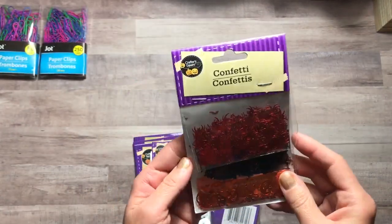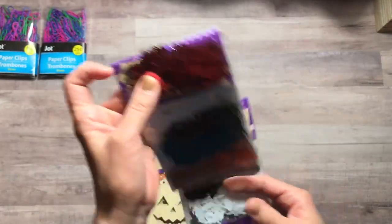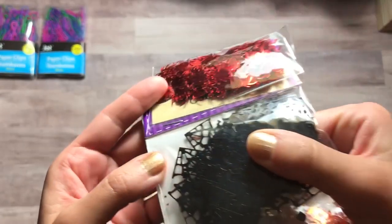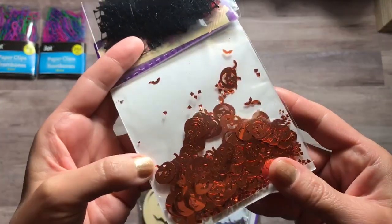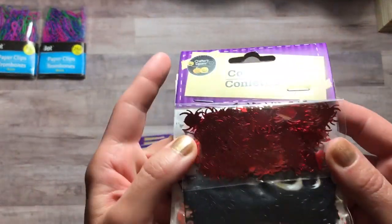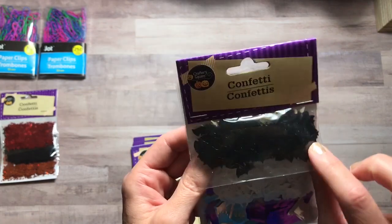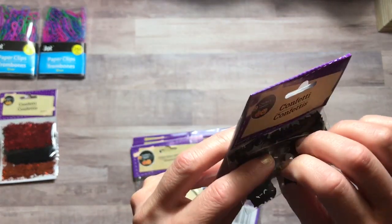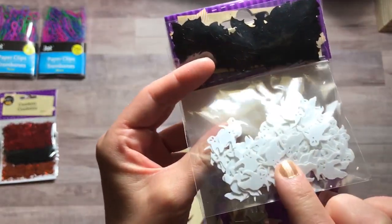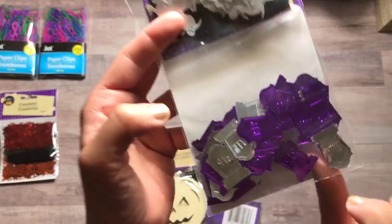I did pick up some more Halloween items. There's confetti — this one is spiders. I didn't really care for that, but I got it because it had these black cobwebs, which I thought were really cool. And then they had pumpkins, of course. There's the red spiders. And then the next pack had black bats — it's hard to see those. Some white ghosts, those are really cute. And some tombstones, which I thought were fun. There's purple and silver there. Really cute.